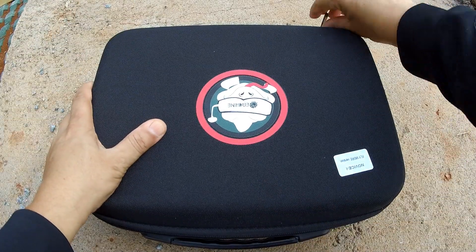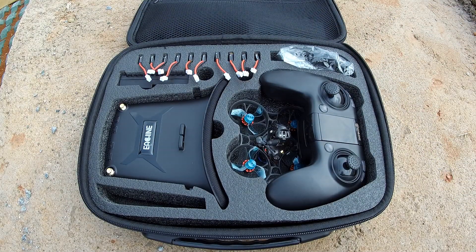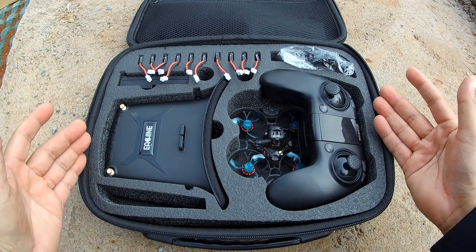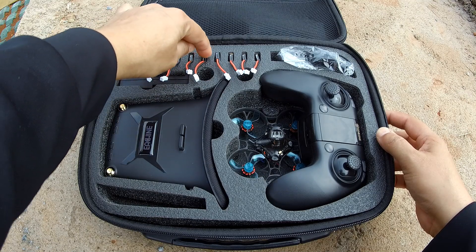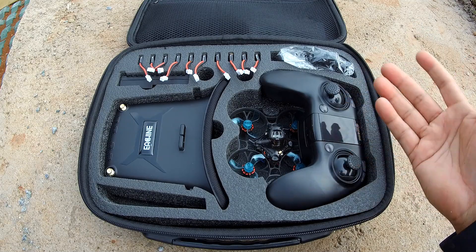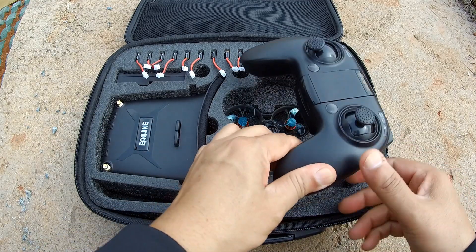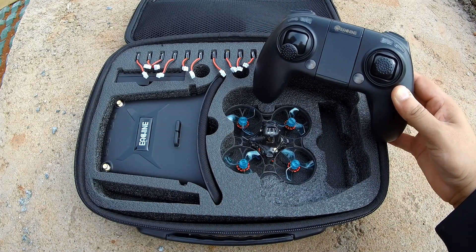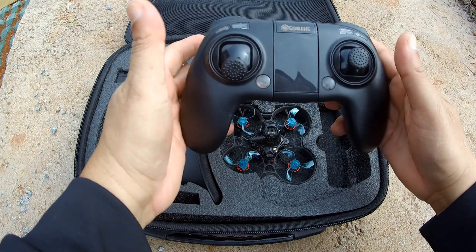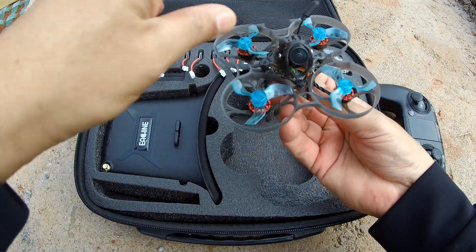Start your FPV whooping career right from this box — the fly more combo from Eachine, the Eachine Novus i75. Why go for the fly more combo? One, two, three, four, five, six, seven, eight, nine, ten batteries — that means you can have five flights right after charging all these batteries. The Eachine Novus i75 also includes a WT8 radio control, an 8-channel 2.4 GHz transmitter.